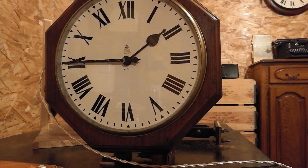Right, here we go. This is the 50A pulse clock, double sided. Haven't put the bracket on, just put the pulse movements in, taking the batteries out.